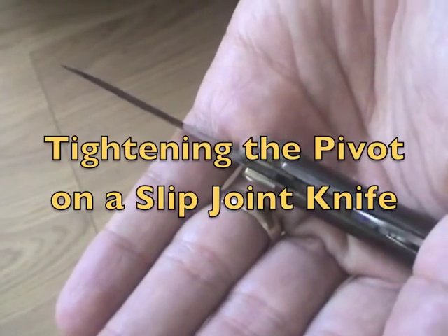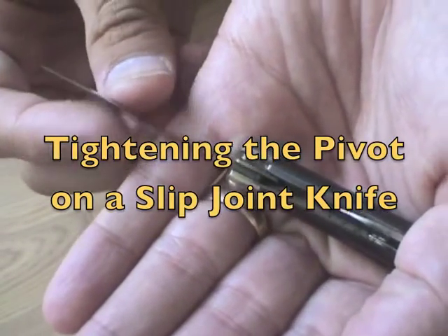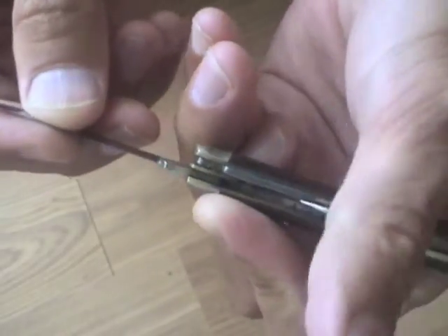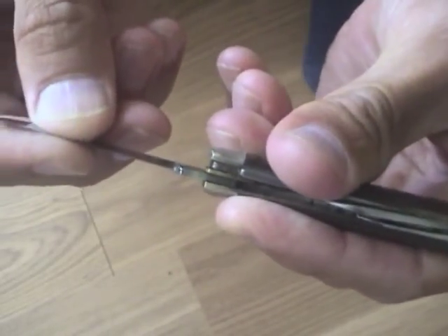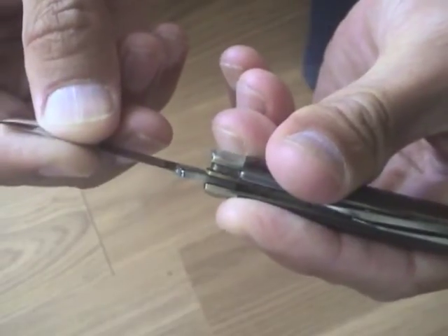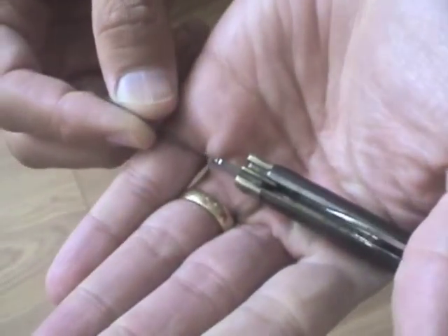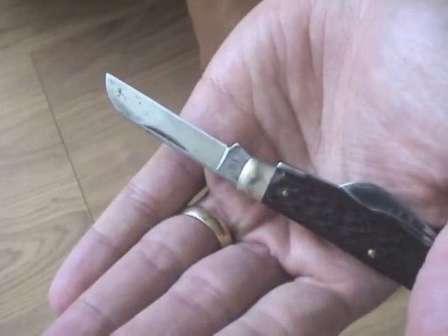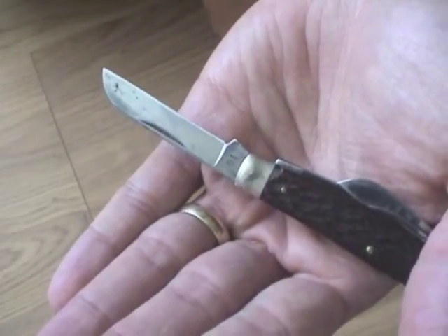Hi YouTube. I'm going to talk about how to eliminate blade play on a slip joint knife. This is an old knife I have that has play on this end, on this joint. I learned this from my friends at Blade Forums.